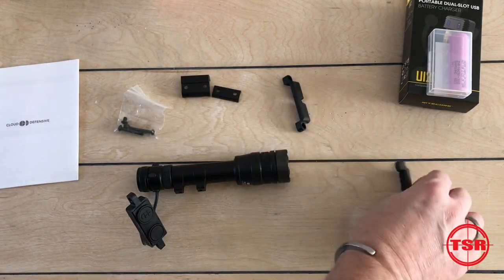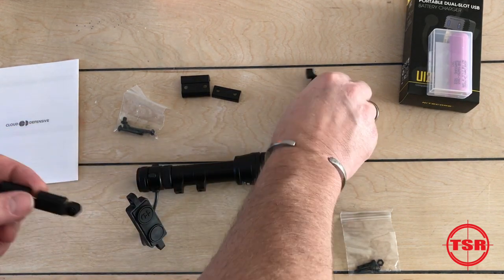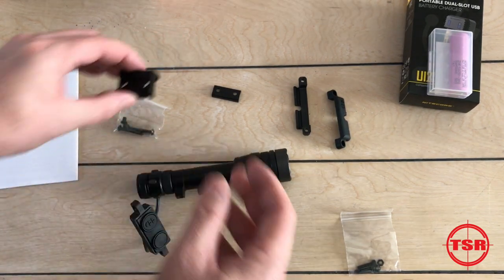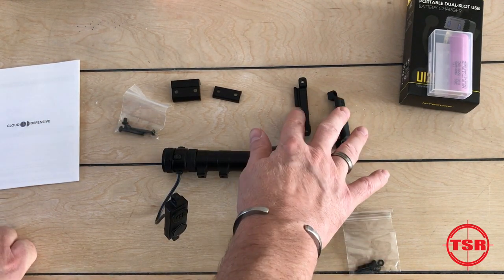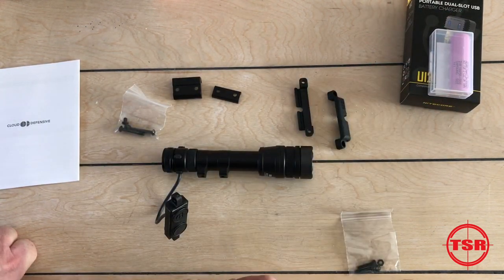Digging into the accessories it comes with: obviously we've got the light and the switch pad. This little piece here is actually a mount for the switch pad so you can mount it on top of the rail. And of course we've got a Picatinny mount setup to mount directly onto the light. It's a really well thought-out assembly — you've got the switch mount, the rail mount, and the battery charger all included.